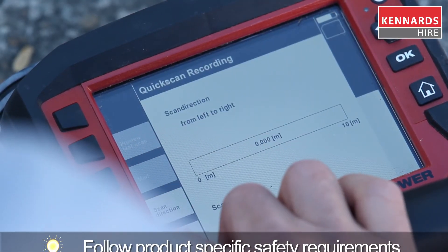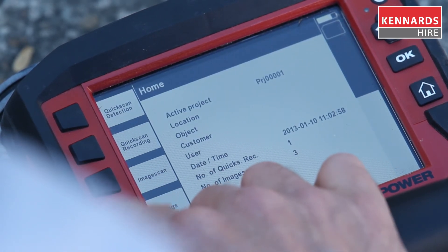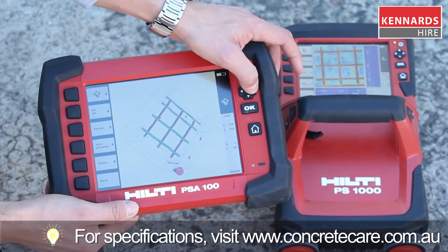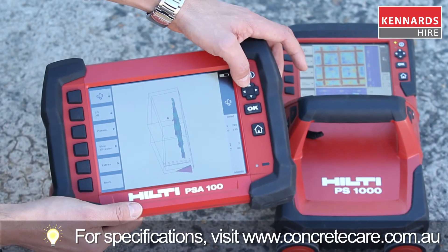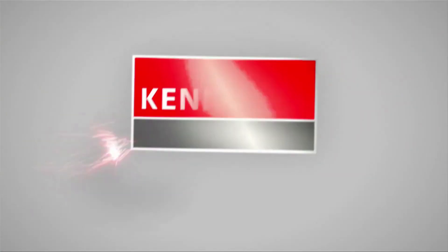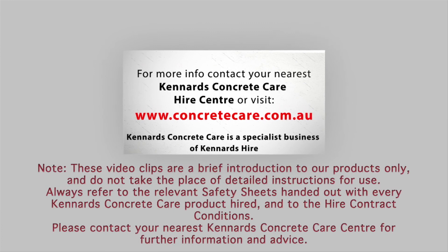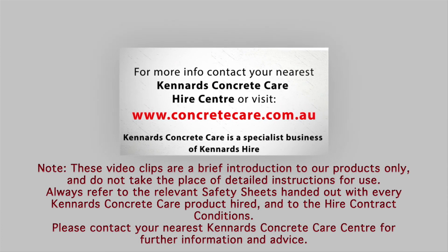For more information, contact your local Kennards Concrete Care. Our seven specialist branches are located across Australia, and don't forget, we can deliver 24/7 Australia wide. Thank you.